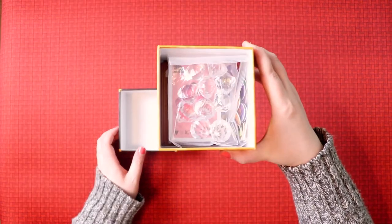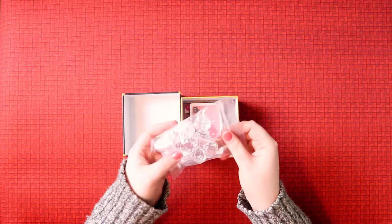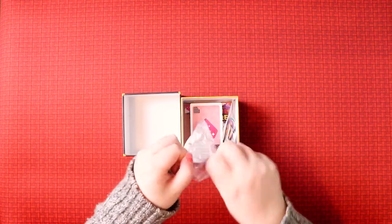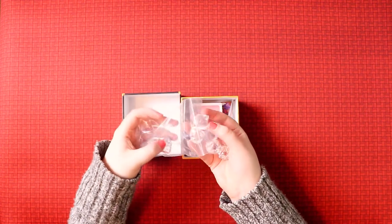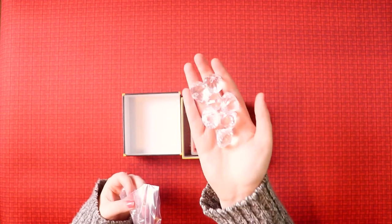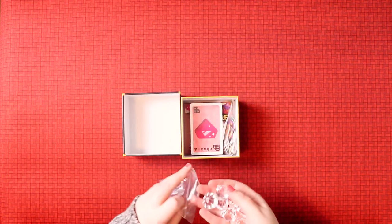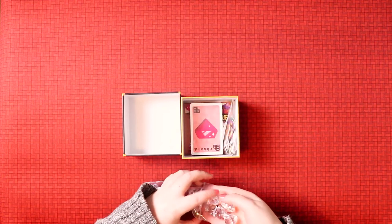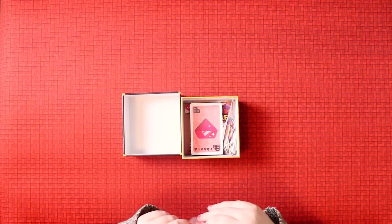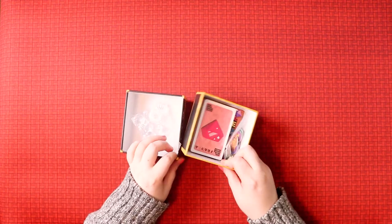Let's see what's actually inside because it's very dainty and cute. Oh, that is awesome - I just opened it up and it's full of diamonds! They sent me diamonds! These are incredible, chunky, beautiful diamonds. Wow, good job little game! I love when you open something and you're like, what is this?